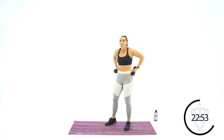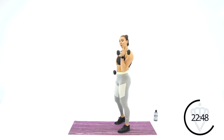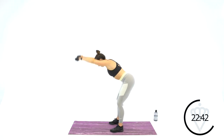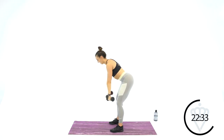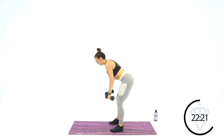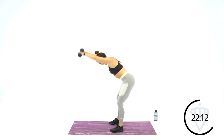Back up top — bent row, front raise, last round through, round 3. Squeeze and raise. Squeeze your shoulder blades back, make sure your core is tight so your back isn't arching. Then we're going back to the Romanian deadlift with a knee drive.